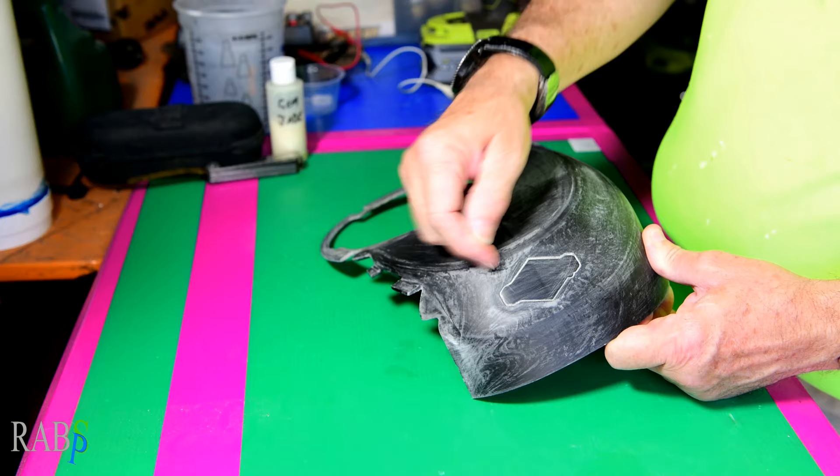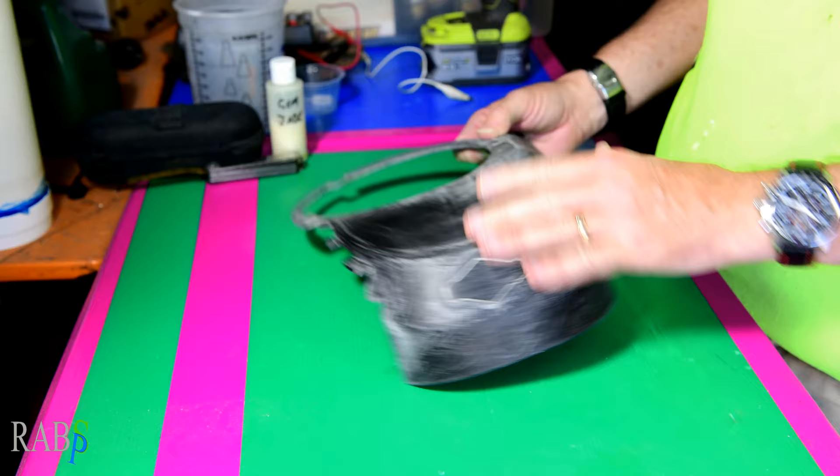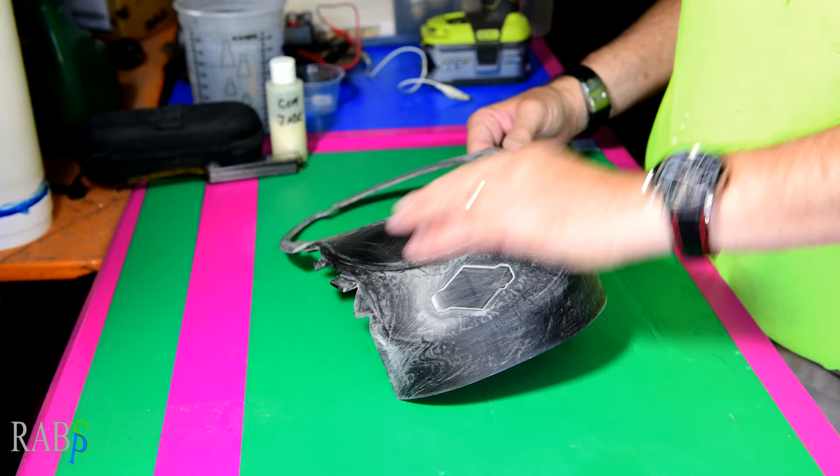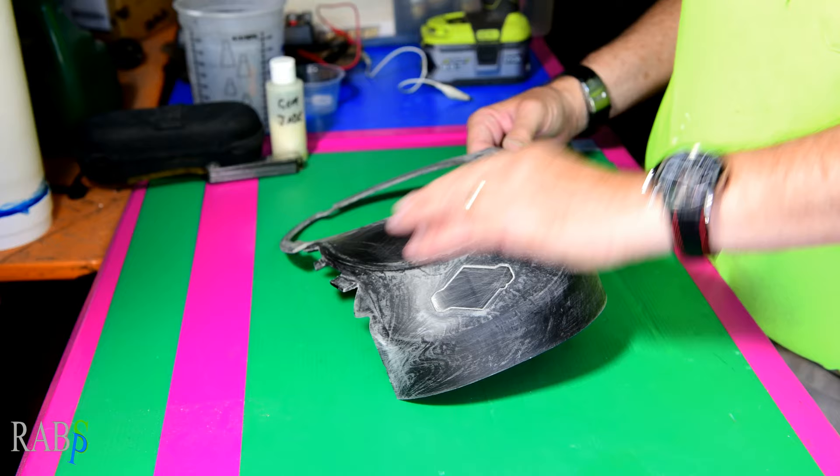So this cover has developed this sort of crust on it — I guess it's UV damage. I've saved you the boredom of watching me sand stuff. What I'm going to do is try and put a candy paint job on this, just a simple candy paint job with a mottled look to it.